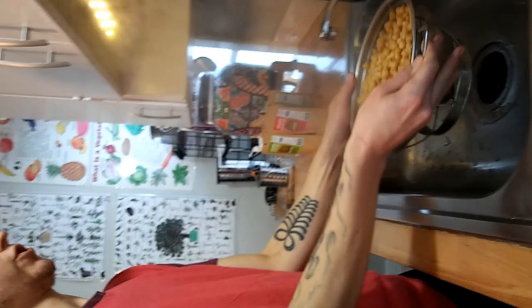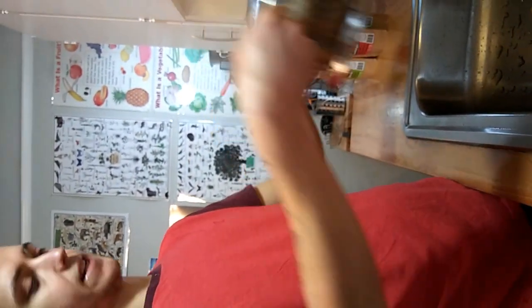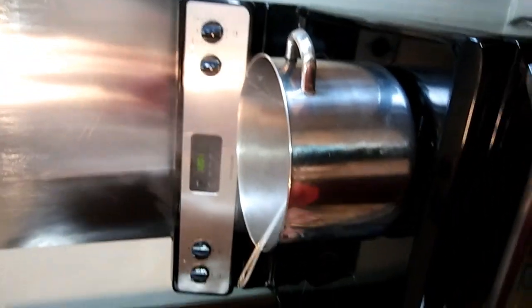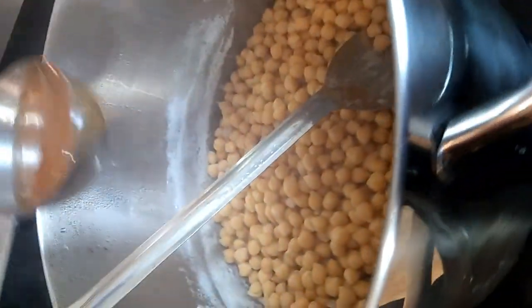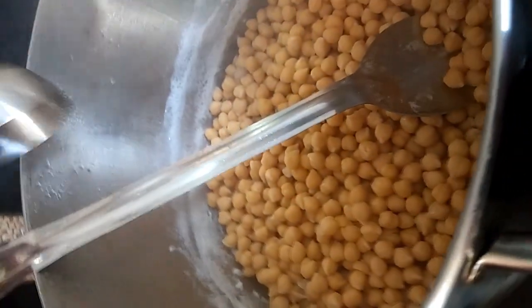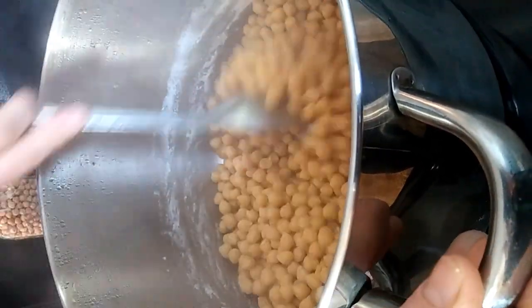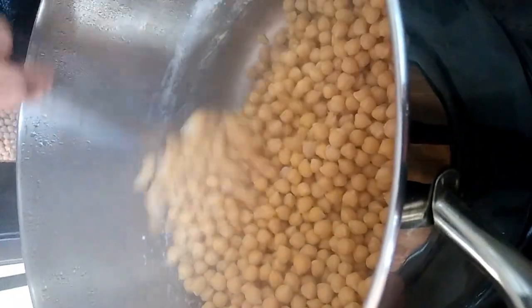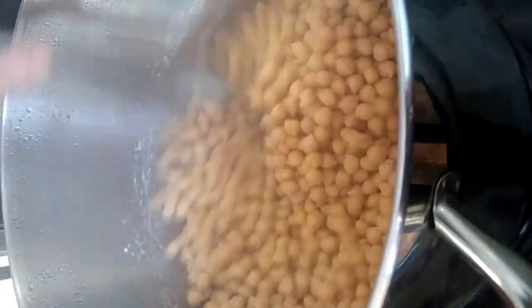We'll let those drain out a little bit. You don't want too much water left in them, but a little bit is okay. Then we'll plop those back into our pot and go ahead and add a quarter cup of apple cider vinegar — you can use whatever vinegar you like. It helps to balance out the right bacteria so that your tempeh can grow as healthy as it wants to. Stir in that vinegar; the stove is off right now, we're just leaving it on the stove.